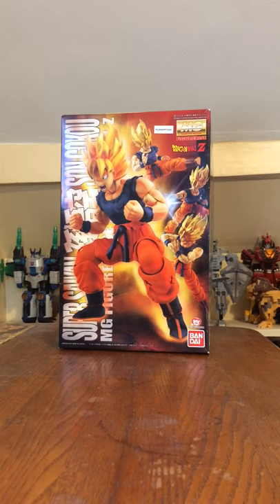Hey everyone, it's Steven Dolce, and today is January 13th, 2016, and today I am going to unbox a Master Grade Figurized Action Figure Model Kit that was manufactured by Bandai Japan.